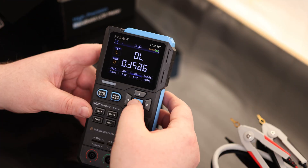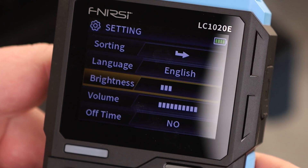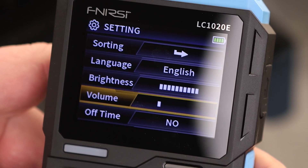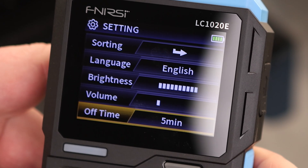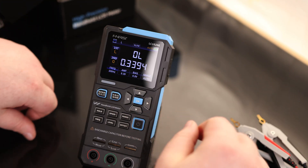Pretty simple interface overall. If we want to change the settings, press and hold OK. From there you can change the language, screen brightness, and beep volume — I don't like the beep, so let's take that all the way down. There's also an off time setting, so we do have an auto power off option. If you have a tendency to forget about it, we can change that. And that's also where we calibrate and do a system reset.